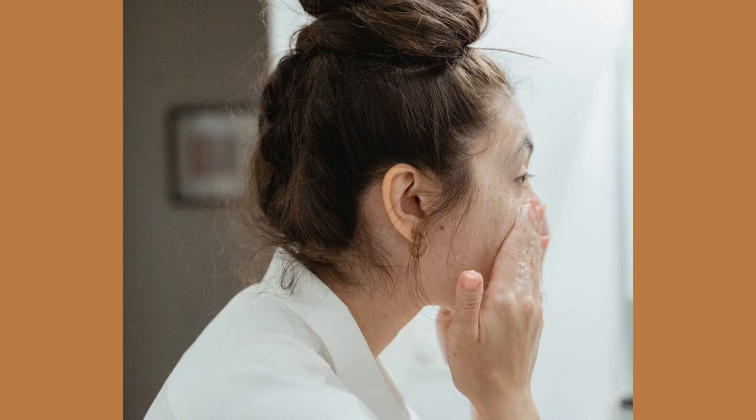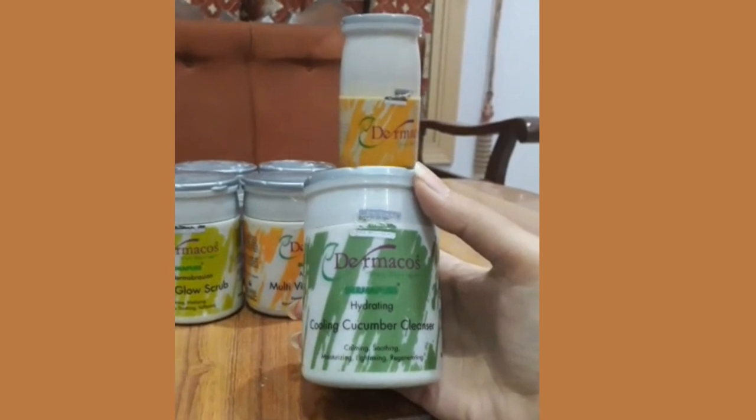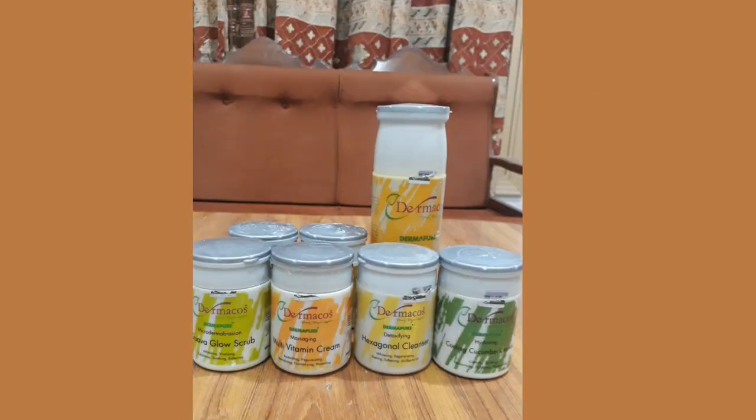Yeh all skin types ke liye suitable hai, but I will recommend ke agar aapki dry skin hai to aap is product ko use kar sakte ho. Is cooling cucumber cleanser mein hai cucumber extracts aur is ki consistency bhi bahut thick si hai. Agar aapki normal ya oily skin hai to aap yeh wala cleanser use karo, aur agar aapki dry skin hai to aap hexagonal cleanser use karo.